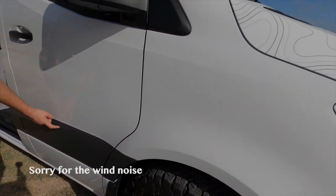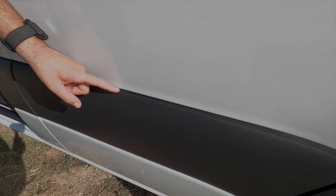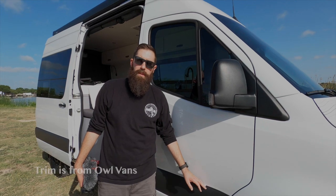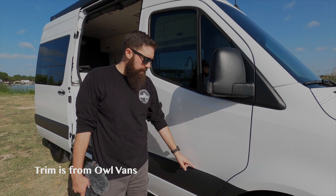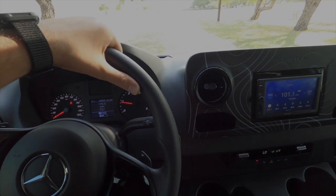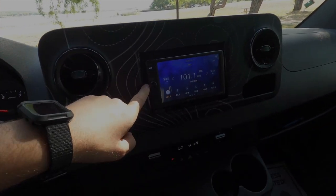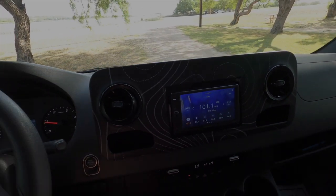The Sprinter is notorious for having a water leak behind the trim pieces, so we installed this trim piece right here. What that does is solve the water going behind — it will save a lot of water from going behind and going into the trim clips. I've got part of that in one of the van build series videos. We also swapped out the radio with an aftermarket Sony XAV AX1000.